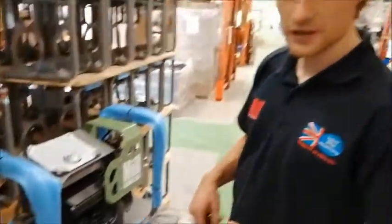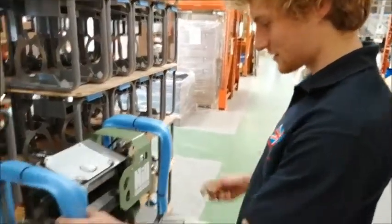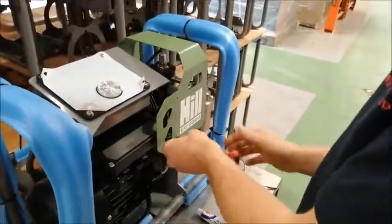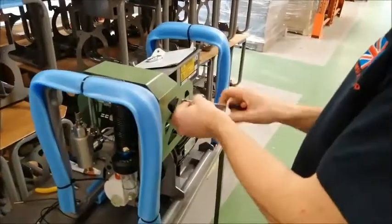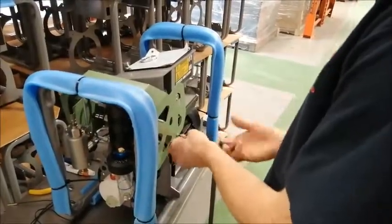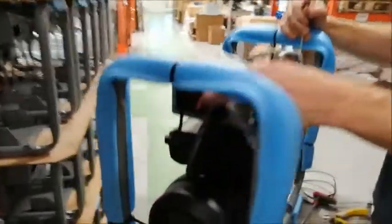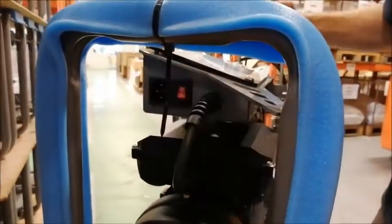So the first thing we're going to do is take this green cowl off on the front of the compressor. For this next stage it's essential that your compressor is not plugged in to the mains, and that this switch is turned off.